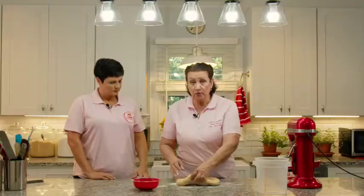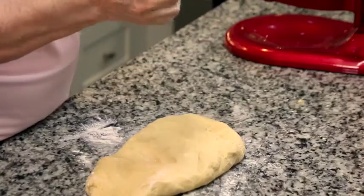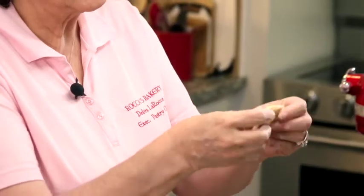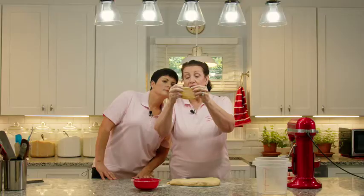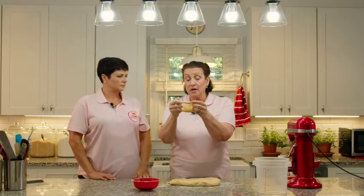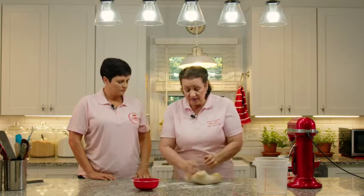We haven't developed the gluten like we would for the windowpane test — where you take a chunk of dough, roll it, and start separating it. That test is for regular loaf or sandwich bread. You want to keep pulling it apart to see if it's been kneaded enough. At this point you can start seeing the windowpane beginning but it's starting to tear — the gluten hasn't been fully developed. If you were making bread dough, this would not be ready; you'd have to knead it for probably four more minutes. But we're going to finish this on the counter.